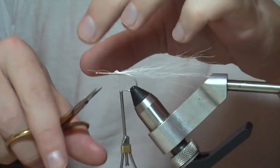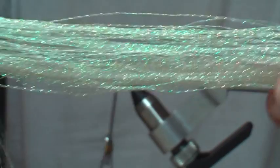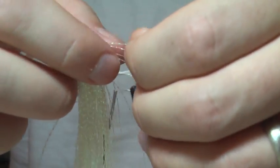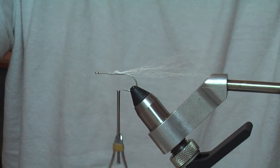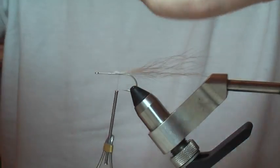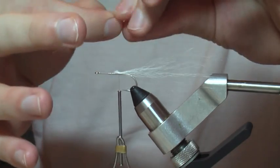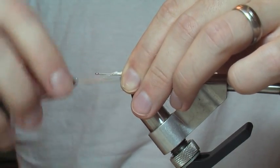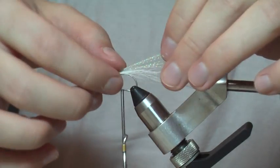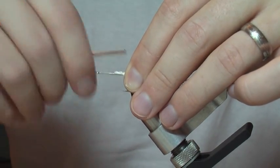Cut off the extras. I usually go ahead and add my crystal flash here — I'm going to be using a pearly crystal flash. The stuff I have right here actually glows in the dark, so I really like to use this fly under the lights for speckled trout. I've had some luck with it there if you fish it slow — it looks remarkably similar to white shrimp swimming on top of the water. So we're just going to tie in a couple strands of the flash on top.